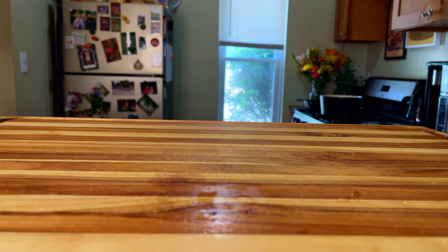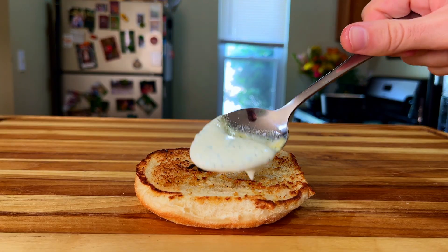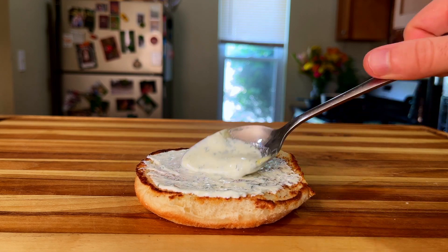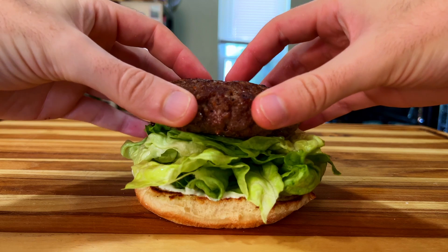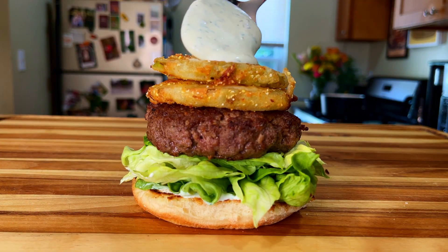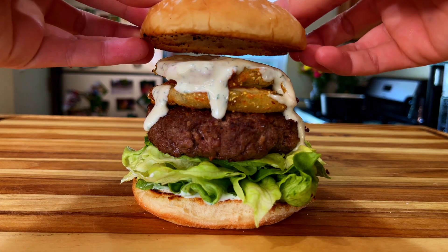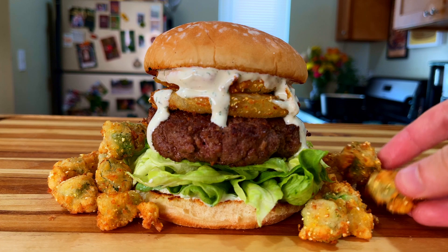With everything fried up and smelling great, we can start building our burger. Start with the bottom bun, drizzle and spread out our homemade dressing, throw down a decent amount of lettuce, follow that up with our juicy patty, top it with some fried tomatoes, then drizzle some more dressing, and then complete it with a top bun. And don't forget the okra — never forget the okra.